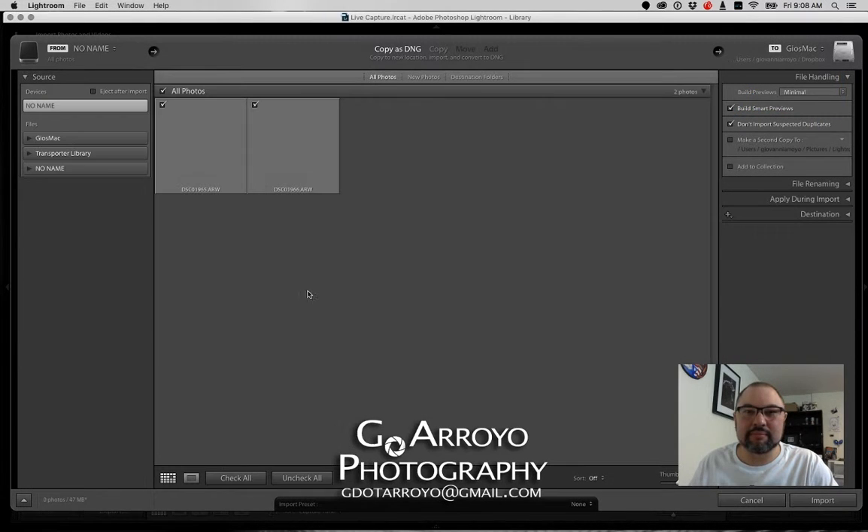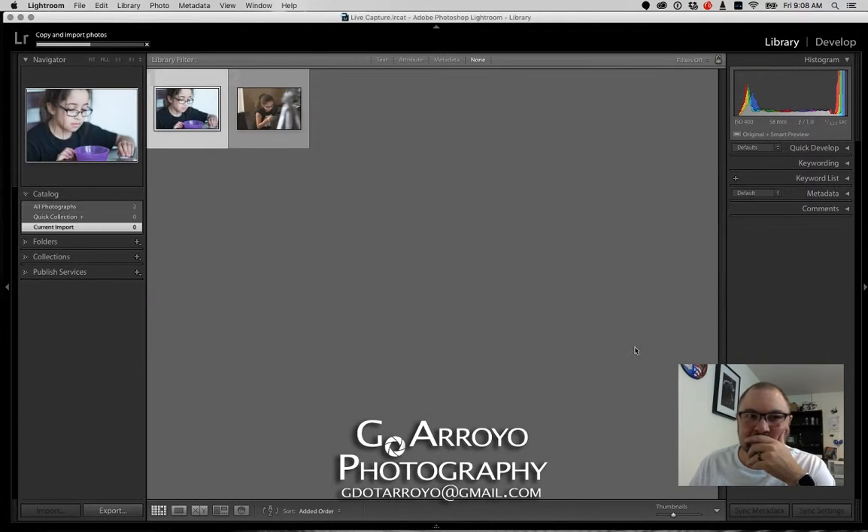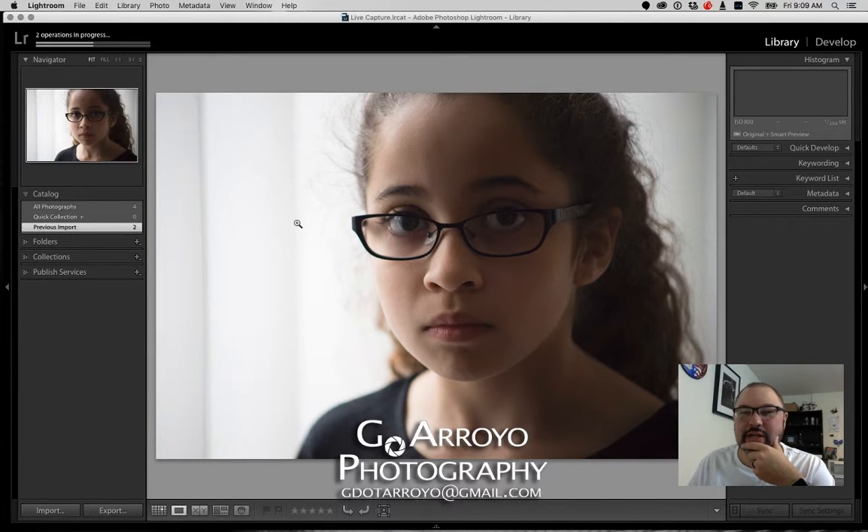Let's go to Import. I'd like to bring both of these in as DNGs and set the destination. If you've taken my class, you know all about the import settings. Right now I have two photos that I just imported. Let's take a look at one of them — my daughter is sitting right there in one, so we'll pick one of these two photos.